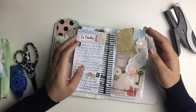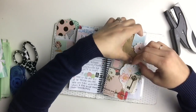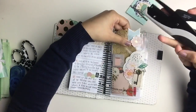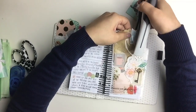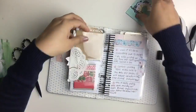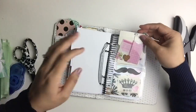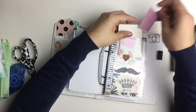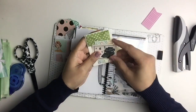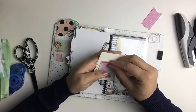First up, this is my Heidi Swapp memory planner for 2017. As you can see, I've done quite a bit to it since the video where I showed my planner lineup for the year. I've been including things that my friends and pen pals have sent me, and I really needed a stapler to secure some of the stuff in it. I didn't want to use the standard stapler because it was so big, and this planner is kind of on the smaller side. So now I'm just going through the planner finding everything that was slipping out and securing it with a little tiny staple.